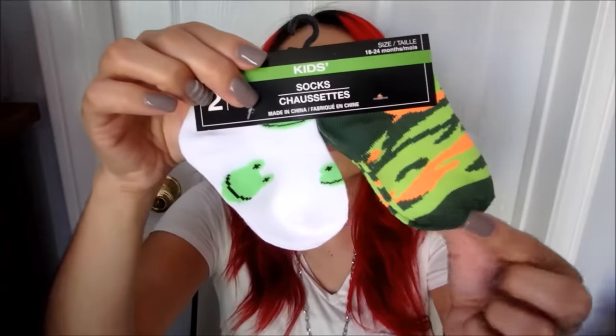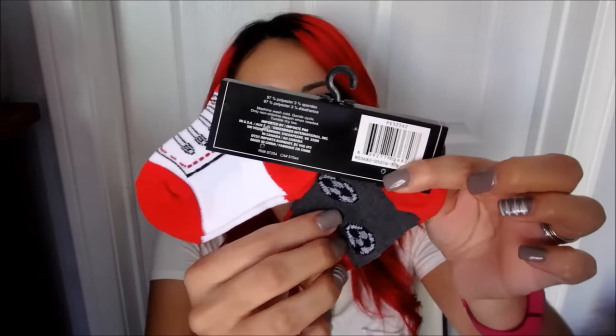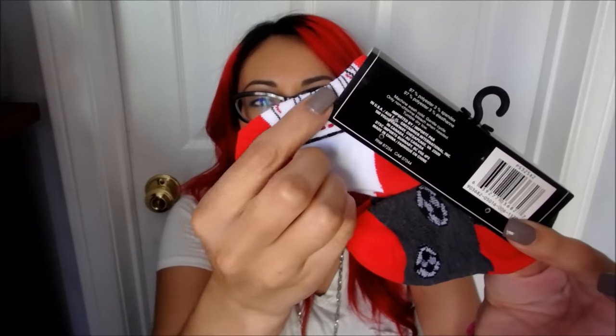I also bought him these cute little stockings — one is a camel and one has little frogs on them. They're adorable, guys. And I also bought him these pair of socks — these have soccer balls and this one has like shoelaces on it. I thought that was really cute.